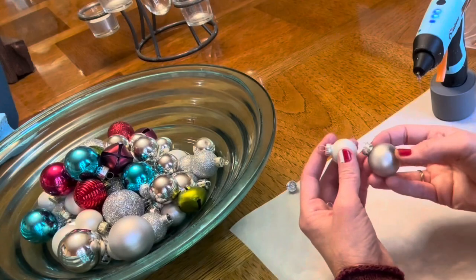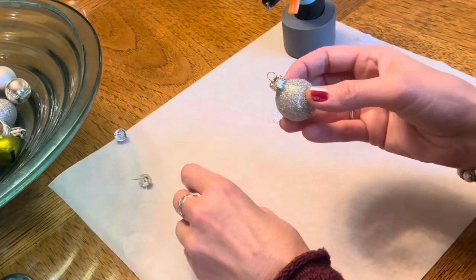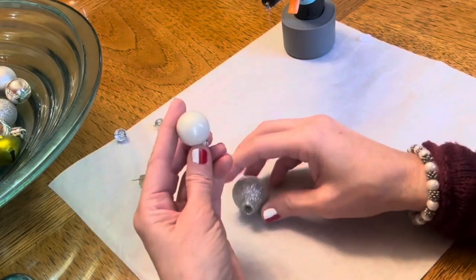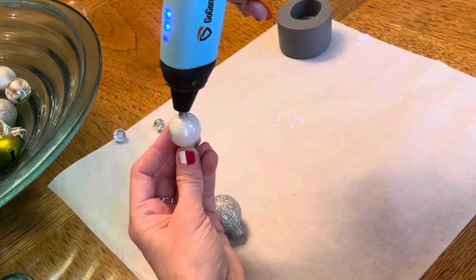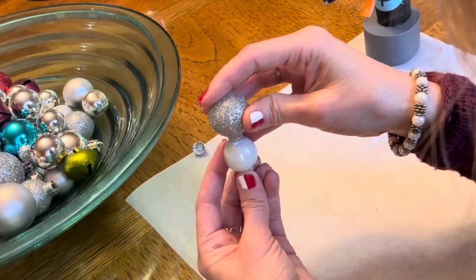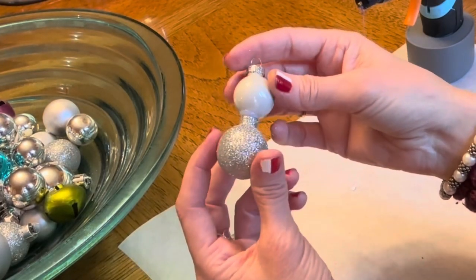Now I just want to make one with two balls — a silver ball and a little white ball. Removing the ornament cap from the silver ball, putting hot glue on the white ornament, then adhering the silver ornament. Look how fun and cute! I love it!